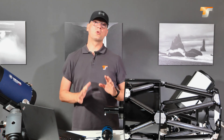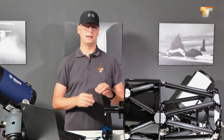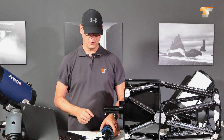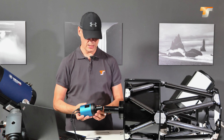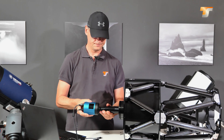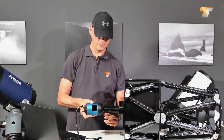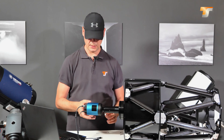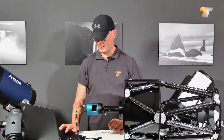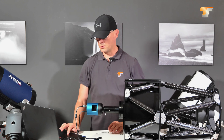That adjustment is only a rough one, to be honest. If you put on a camera, especially a full frame camera, you may still see a tilt, and then you have to fine tune it again with the star. Now we connect our camera, just by putting it in here. Tighten it gently — just gently because we have to focus it — and now we start our camera software.